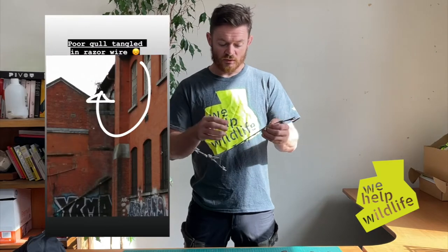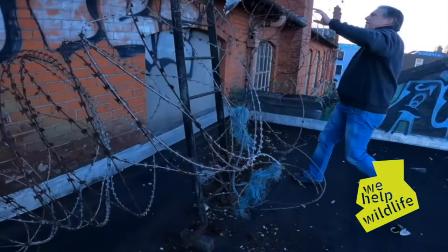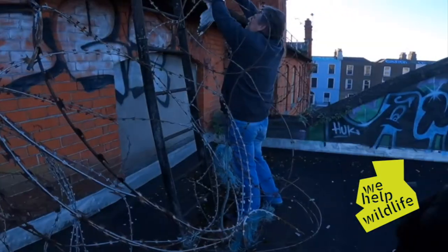Cutting razor wire. In rescue we have to do it all the time — it happens frequently. We get animals and birds caught in razor wire, and if you've ever encountered it, you know that it just catches on everything. Such a simple design, but so much worse than barbed wire or a snare wire.